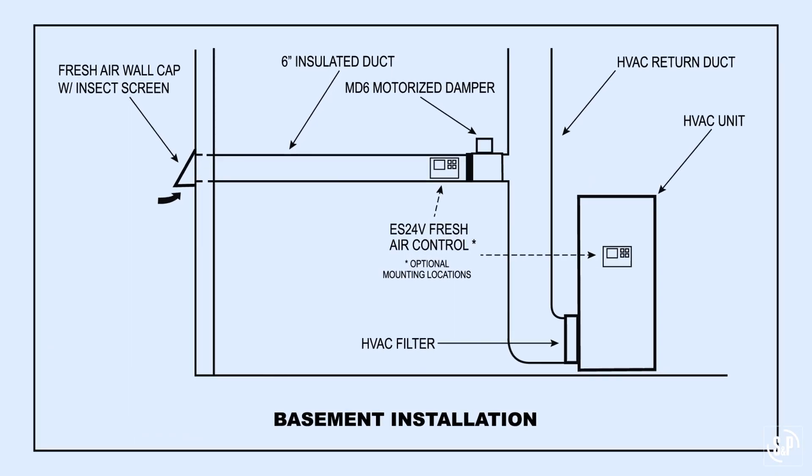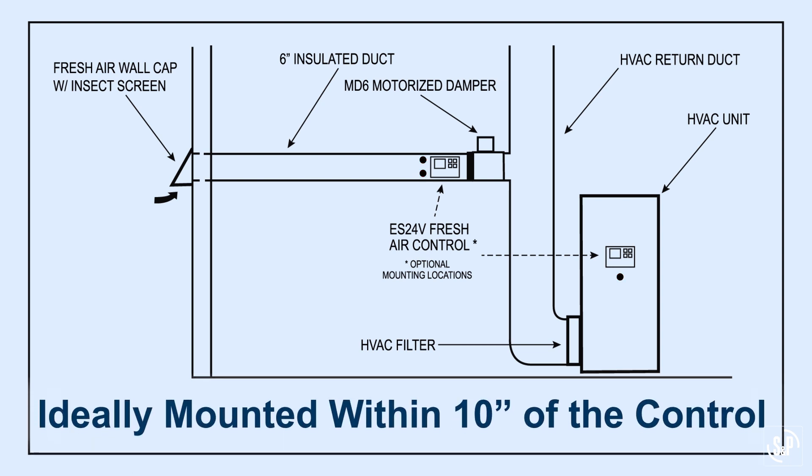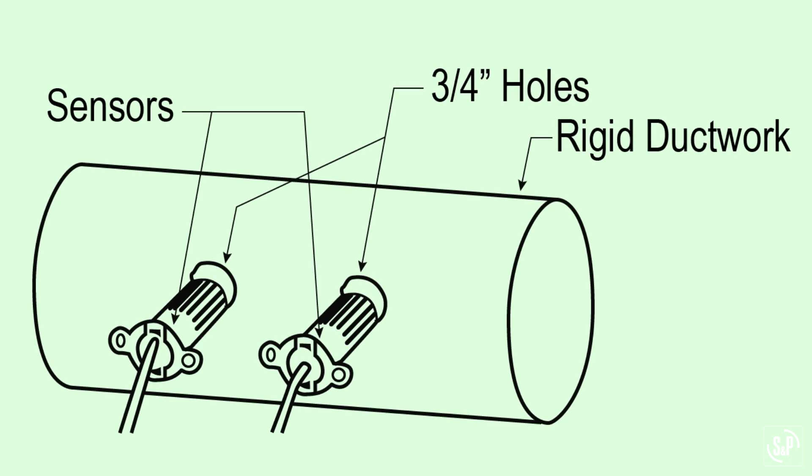Now that the control is mounted, you are ready to mount the temperature and humidity sensors. Choose a suitable location that will expose the sensors to the fresh air intake — for example, the fresh air ductwork. Alternatively, the humidity sensor can be located in the return side of the HVAC unit to measure indoor relative humidity instead of outdoor relative humidity. Ideally, the sensor should be mounted within 10 inches of the control to avoid extending the sensor leads. Drill two 3/4-inch diameter holes spaced appropriately, install the sensors with the provided hardware, and use appropriate duct tape to seal joints and openings as necessary.